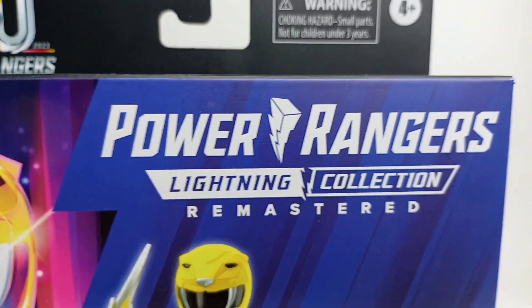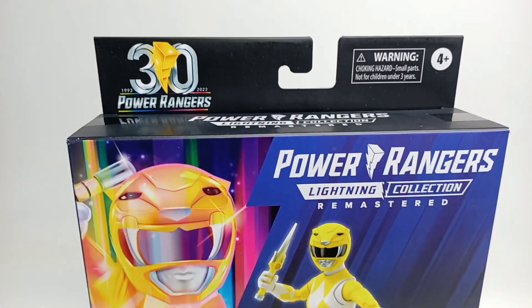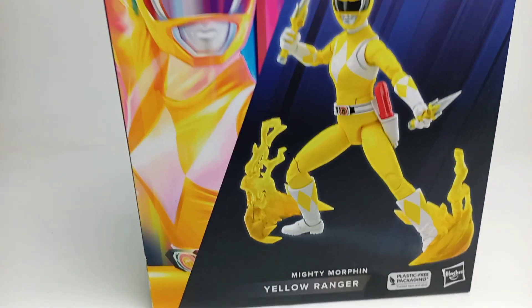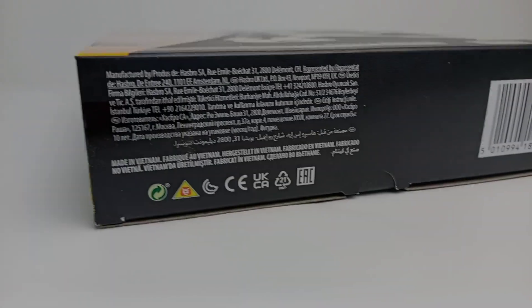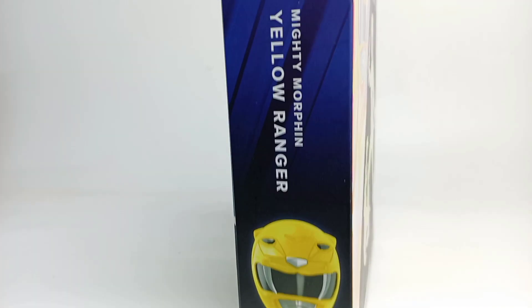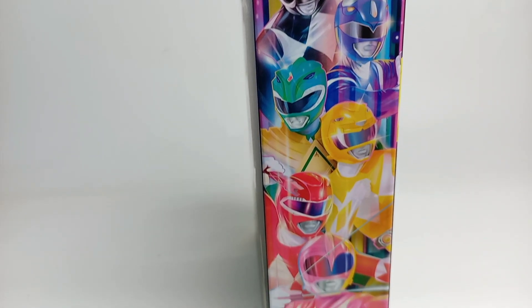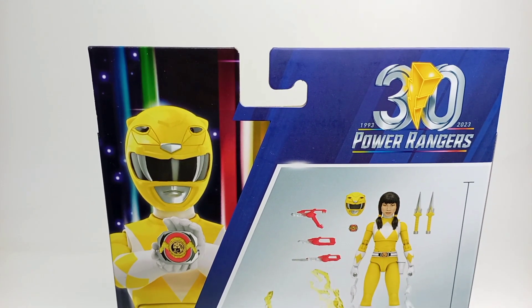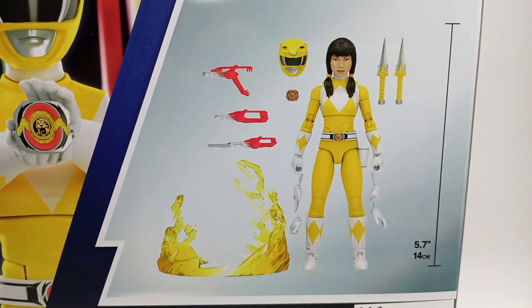This is the Lightning Collection Remastered Version Mighty Morphin Yellow Ranger. I like the colorful Yellow Rangers artwork at the front of the box, with a Photoshop of the figure as well, and the 30 Years Power Rangers logo. Nothing interesting at the bottom of the box. There's a Photoshop of the figure in Morphin Pose at the side of the box, a very nice artwork of the Mighty Morphin Power Rangers members on another side, and the same figure in Morphin Pose at the back of the box. Here are all the weapons and accessories that come with this figure.